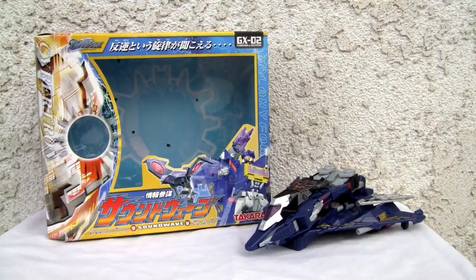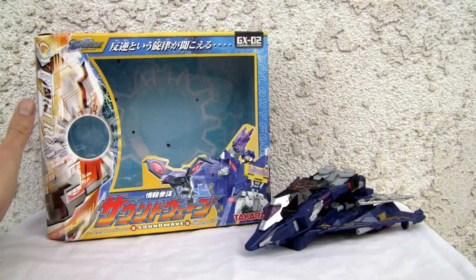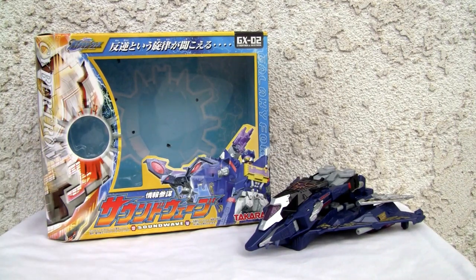Konnichiwa YouTubers, this is Redstock straight from Point Magoo, California. Today we're going to do a video review of Cybertron Soundwave. This is actually from the Cybertron series — that's the last of the Armada trilogy. So you had Armada, Energon, and Cybertron. This came out back in 2005, made by Takara — when it was still Takara, not Takara Tomi. This is Galaxy Force, that's what it was known as in Japan.